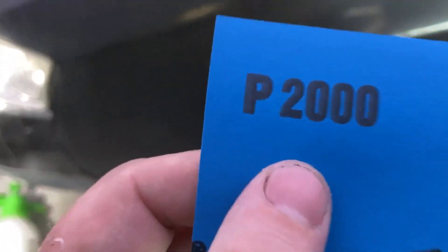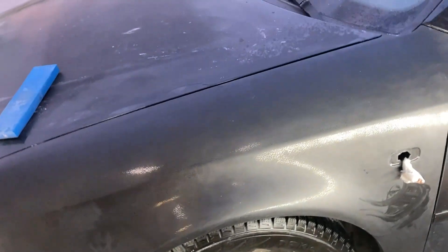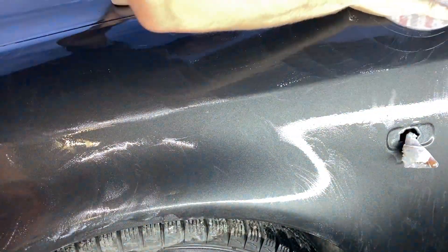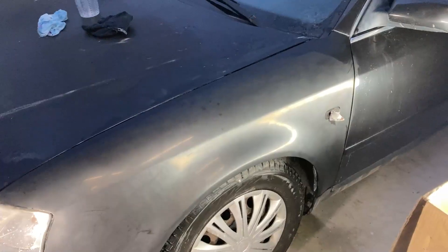Next, I repeat the same process with 2,000-grit abrasive. On the final sanding step, I used 3,000-grit abrasive. Since my orbital sander is 125mm, I had to sand the surface manually.